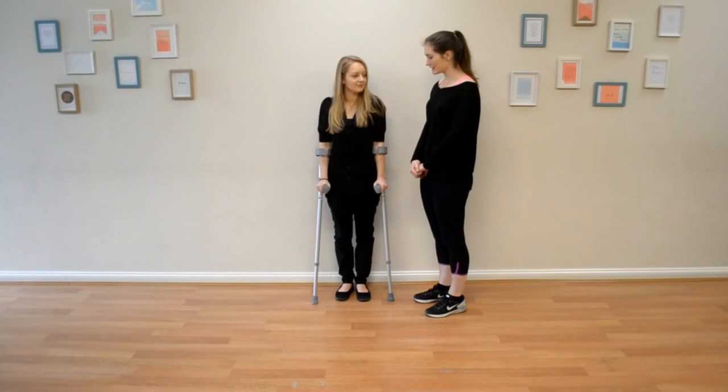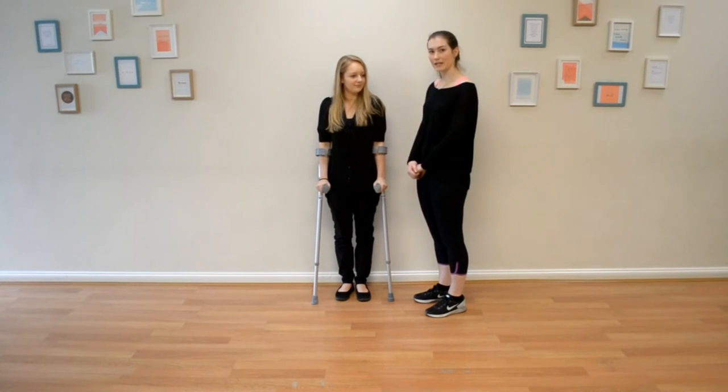Now Alex needs to learn how to use crutches for the first time. Alex has injured her knee and because of pain isn't able to walk without crutches. She can put weight through her leg though, which is why she's using these crutches rather than the bigger ones that go under her arm.